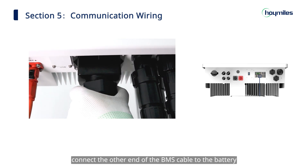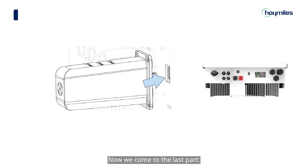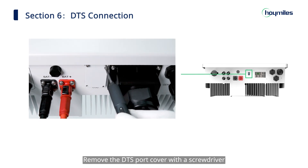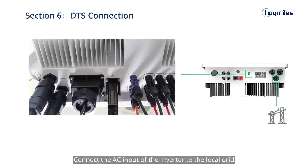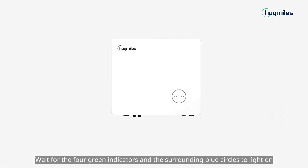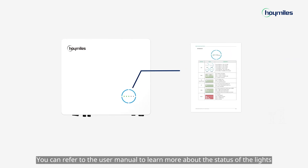Connect the other end of the BMS cable to the battery as instructed in the battery's manual. Now we come to the last part: the connection of DTS. Remove the DTS port cover with the screwdriver, then insert the DTS into the USB port and use the screws that were just removed to fix the DTS. Connect the AC input of the inverter to the local grid to complete the installation of the hybrid inverter. Turn on the DC switch first, then turn on the AC breaker. Wait for the four green indicators and the surrounding blue circles to light on. Please note that the length of the surrounding blue lights indicates the amount of energy stored in the battery. You can refer to the user manual to learn more about the status of the lights. Once the first communication indicator light of the DTS is on, it means the DTS is ready for network configuration. However, please build a plant before doing the network configuration.